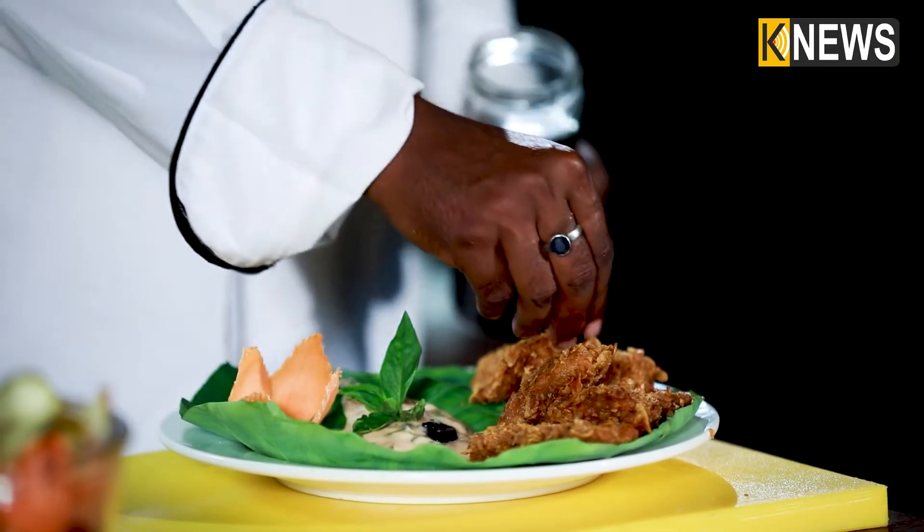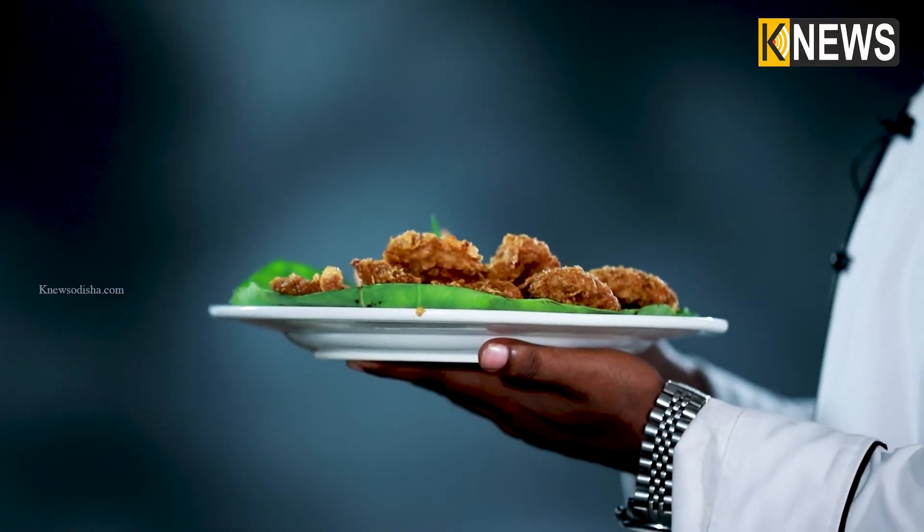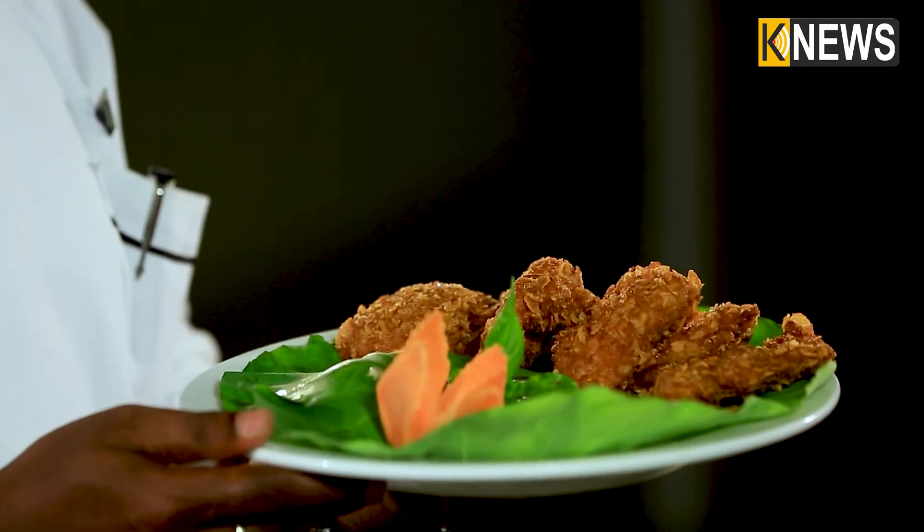Let's try this out. I've plated our crispy fish. This is a lot of fish — let's try it at home!